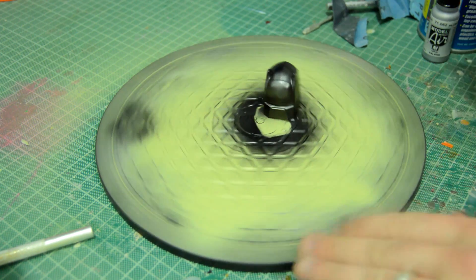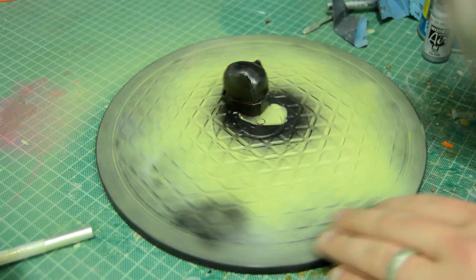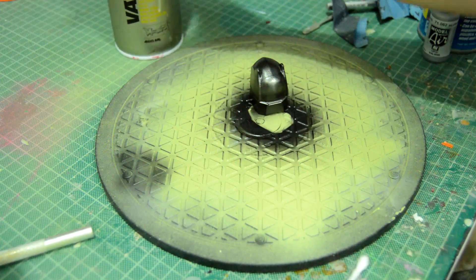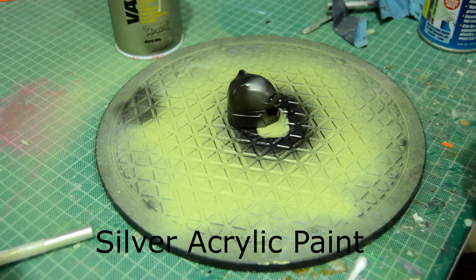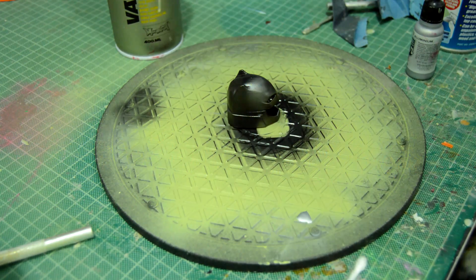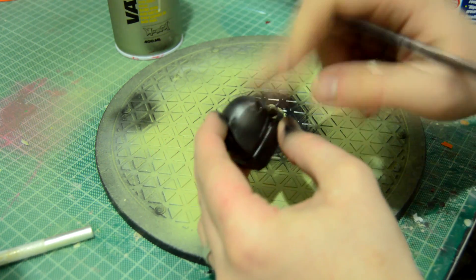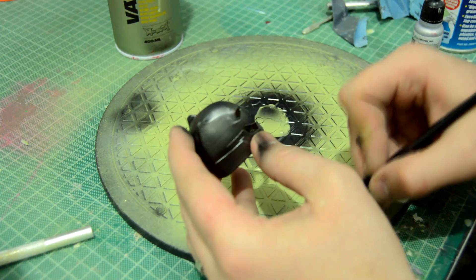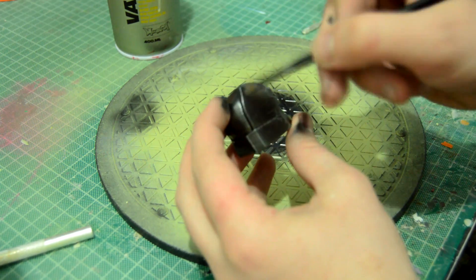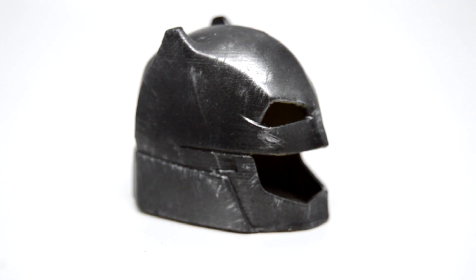Lastly, it was time for a bit of weathering. I used Vallejo Model Colour silver paint — just an acrylic paint; you can use any acrylic but this is what I had to hand. I used a hard brush and dry brushed all the little edges. If you don't know what dry brushing is, you basically wipe off almost all the paint from the brush so there's barely anything on it, then just scuff the edges. As you can see, you can barely see the layer lines if at all, and it turned out really, really cool.